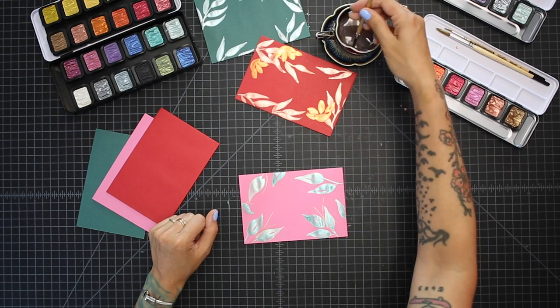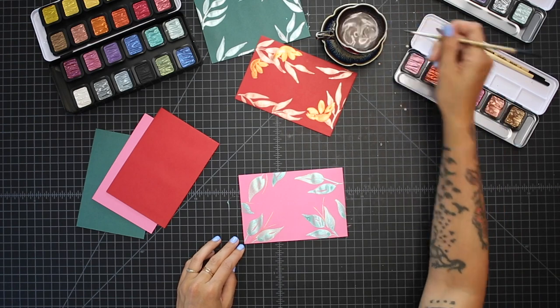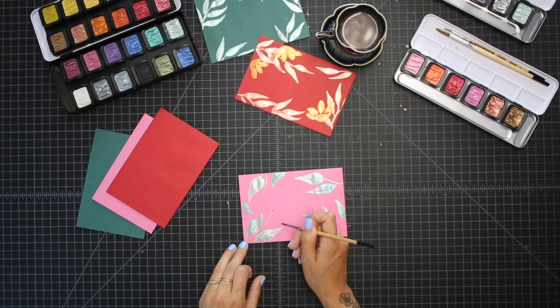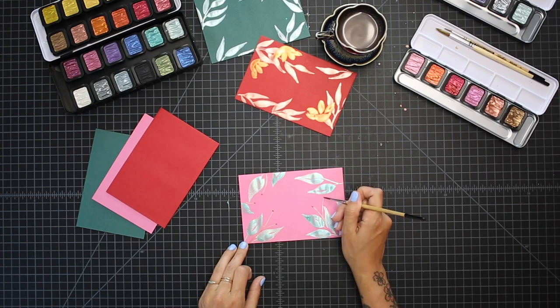If you want to opt for the pop of color, you just grab whatever color you like. I'm going to use more of a red hue, and then you just add a small little ball at the ends of these branches.